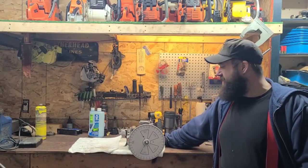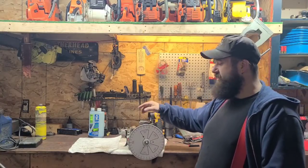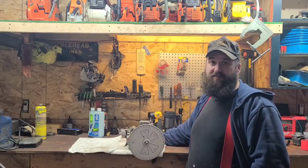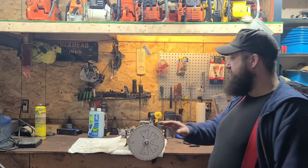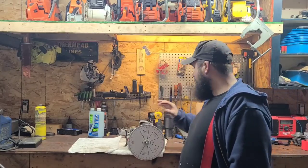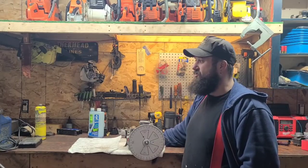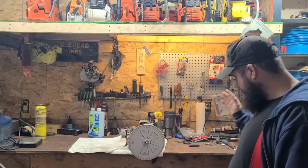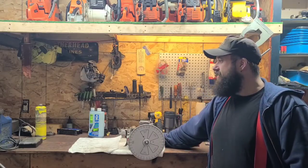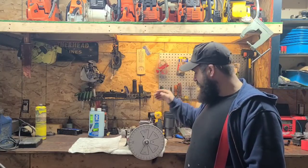Good morning everybody. It's time for part eight of how to port a power saw. This is our Echo CS670. I'm going to continue to port it on the bench. If you're going to port on your bench, make sure there's no power saws ripped apart or anything you don't want chips in, because they can and will fly. If you get a chip into the bottom end of a power saw you're working on, you're probably not going to be very happy. We're working on the intake today.